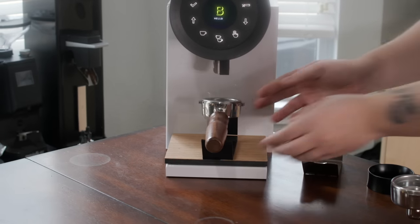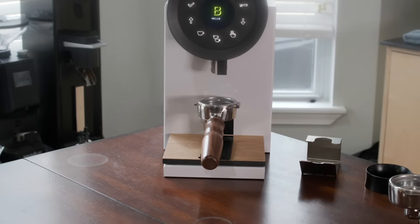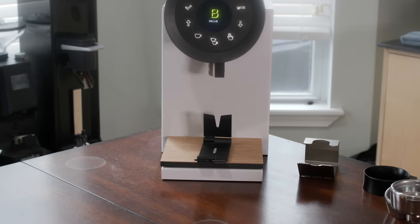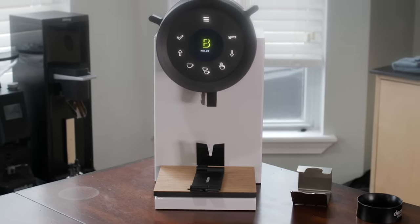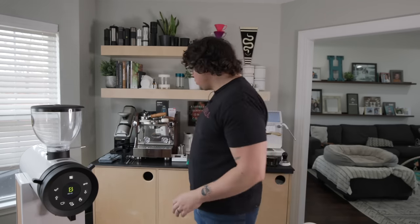With the included metal piece, you can use spouted or bottomless — no problem. It just needs to sit flat. I'm a big fan of this flexible approach. Now I'm going to take you inside the machine to look at what makes it unique — this is my favorite feature. I'm going to get my tools and we're going to get spelunking.